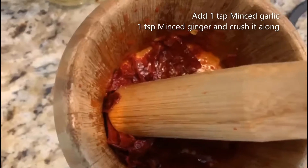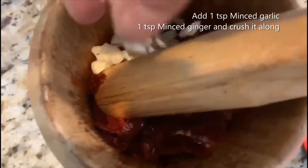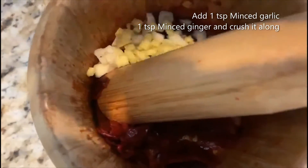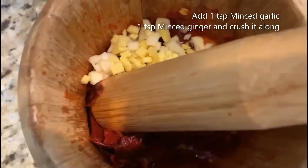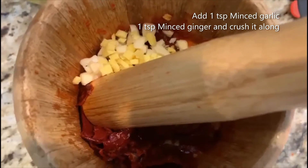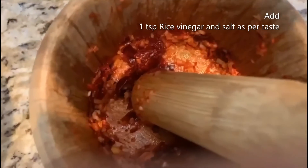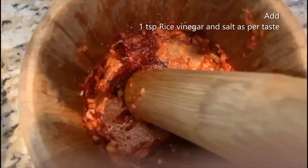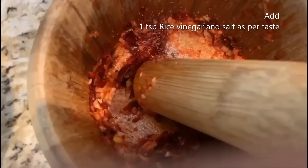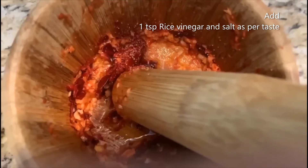To the chili paste I'm going to add one teaspoon of chopped garlic and one teaspoon of ginger, then grind it all together. Make sure you're not too close to the chili. Add a little salt, one teaspoon of rice vinegar, and one teaspoon of oil, and mix it well.